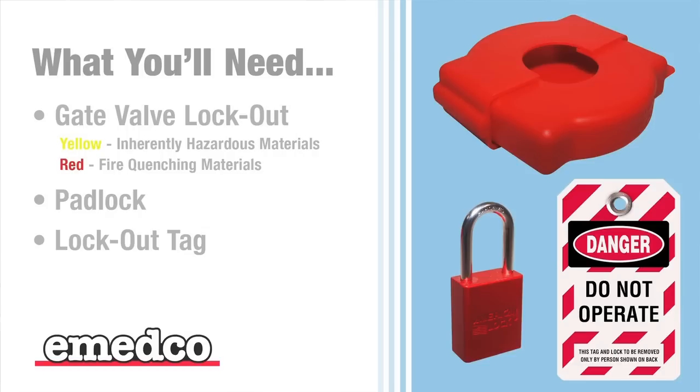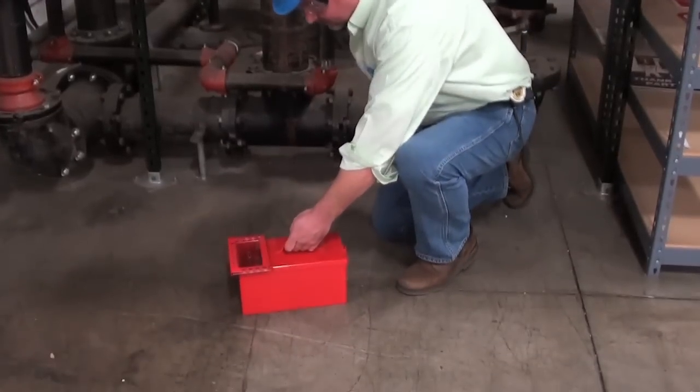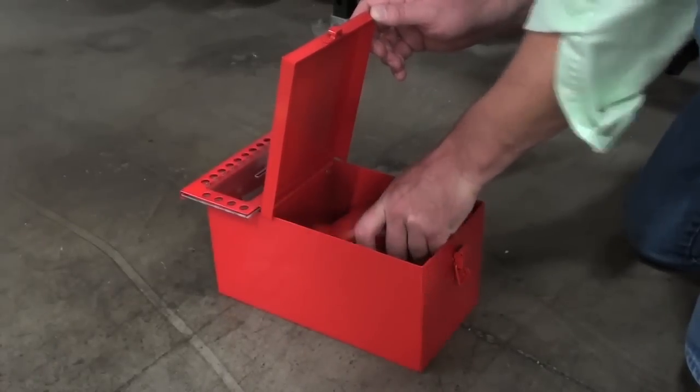And a lockout tag. Emedco carries a variety of lockout tags with different wordings to fit your every need. The adjustable gate valve lockout device can be used on valve handles from one inch to six and a half inches in diameter, and will lock out the valve in either the open or closed position.